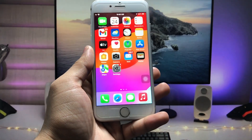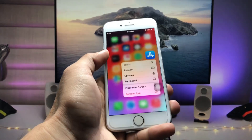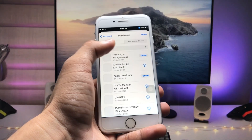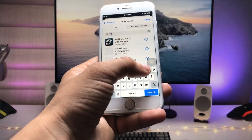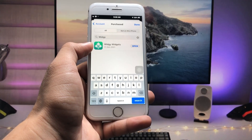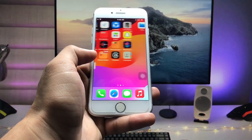First of all, we just need to open the App Store and click on the search icon. We need to search for an application called GWidgets. Go ahead and install this application on your iPhone.